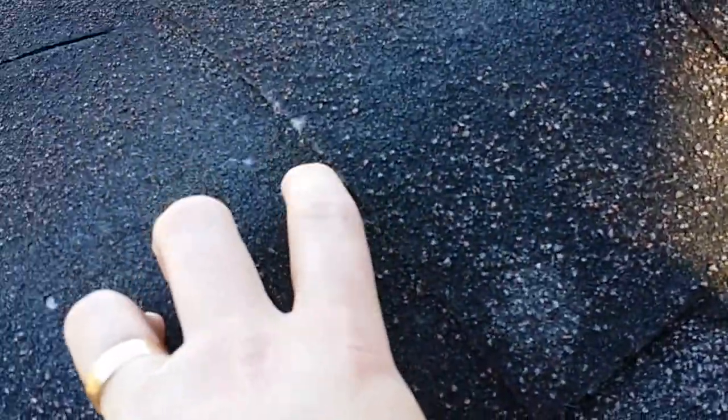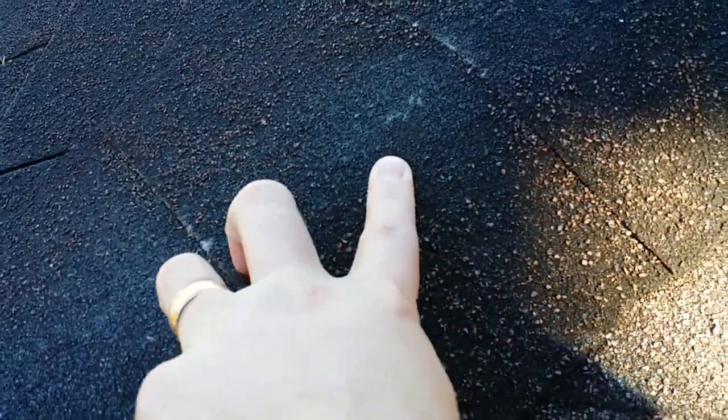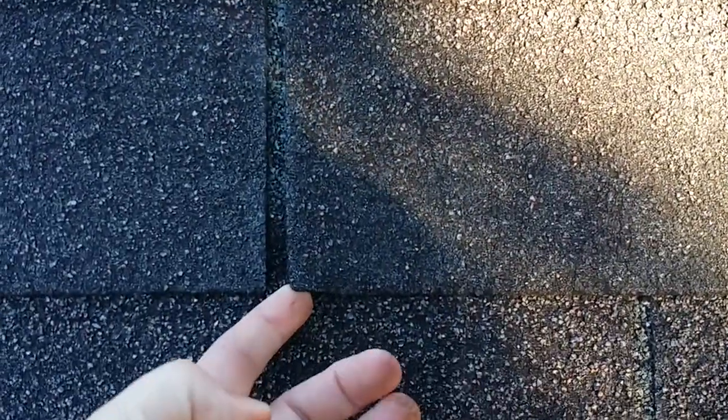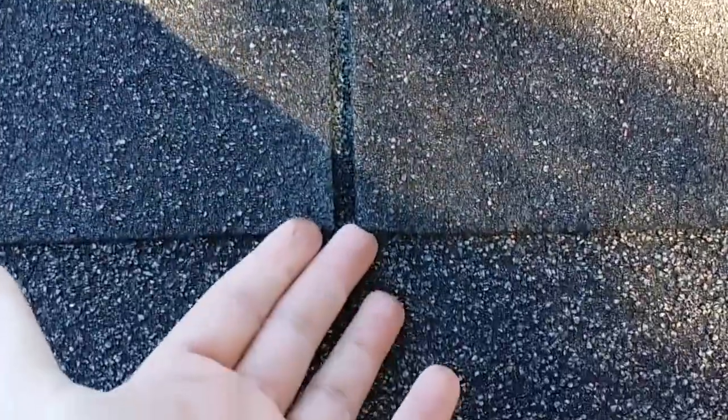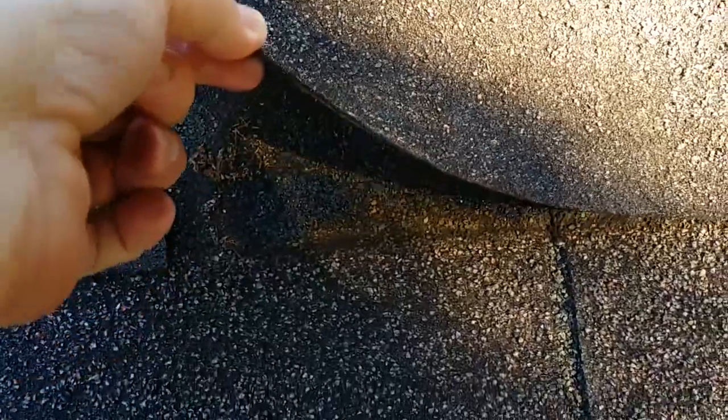As we move up to the ridge cap here, you can even see some of the fiberglass mat starting to show, which can actually start to hold some water and just not shed water very well. As we also look here, you'll see what we call curling that starts to happen at the tips, and it starts to lose its adhesion — you can see how easily I can pull that up.